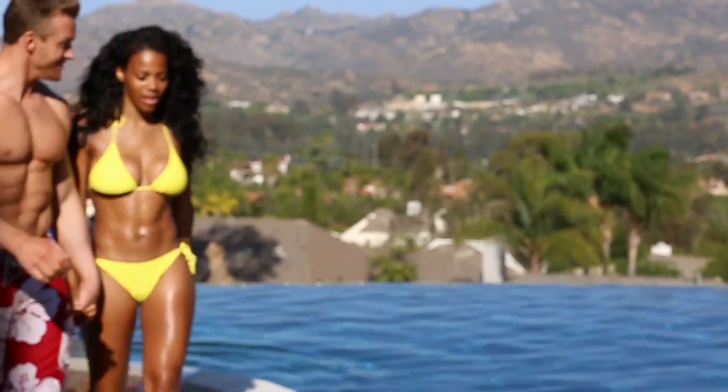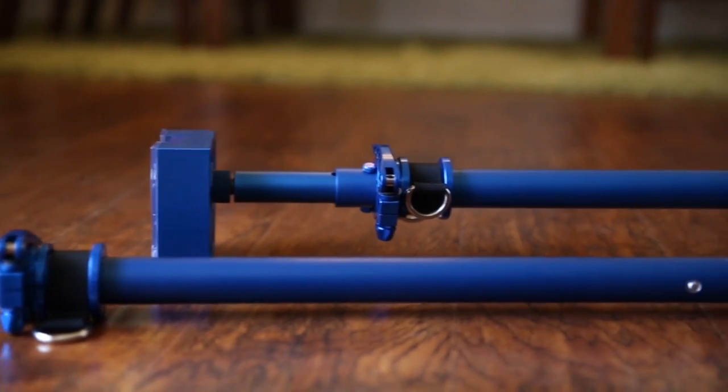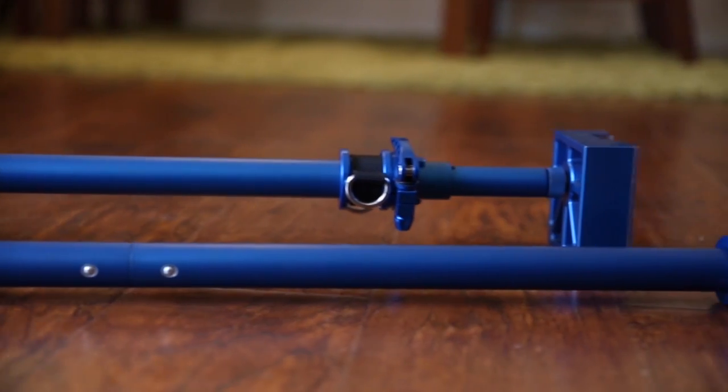Want your dream body? We have the perfect solution. Introducing the Dream Machine Gym, providing over 300 exercises all in the comfort of your own home.